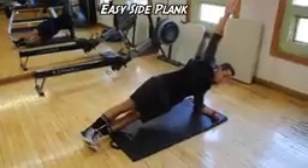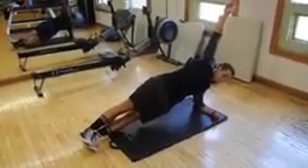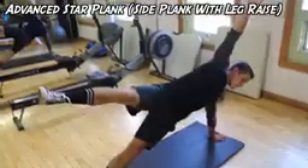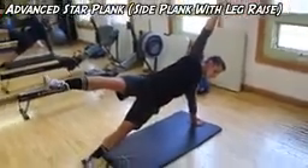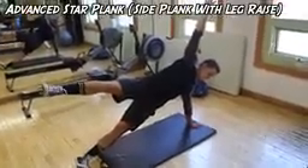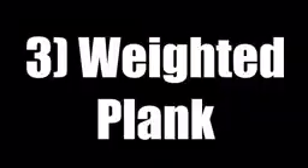Next we have the side plank, also known as a star plank. Here Kyle's doing the easier variation — he has his arm at a 90-degree angle on the floor, nice and simple. Then over here is the star variation. This is very hard, requires a lot of stabilizer muscles, really brings in the obliques, a lot of work on the shoulder, and it takes a lot of practice.